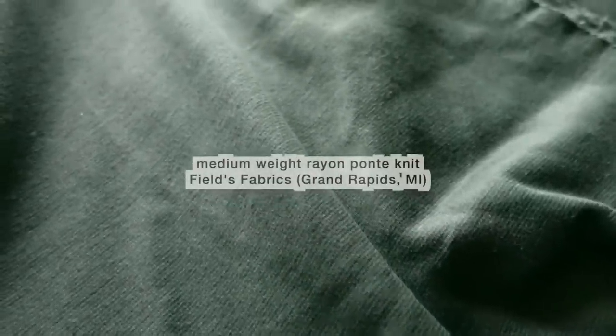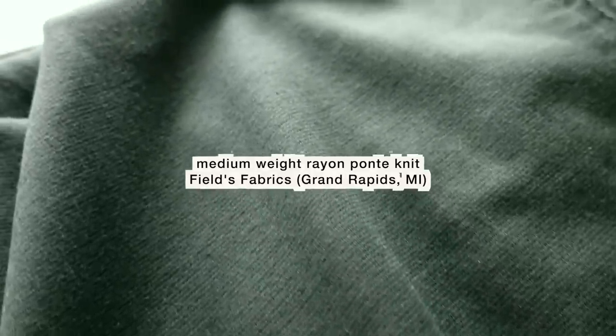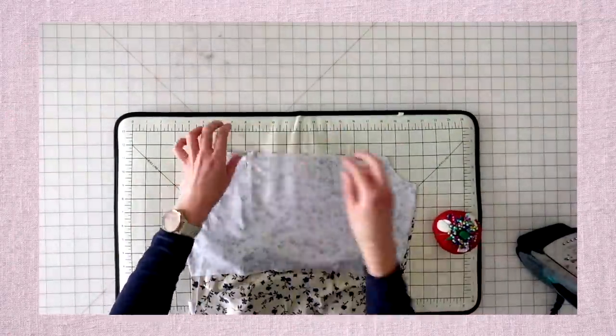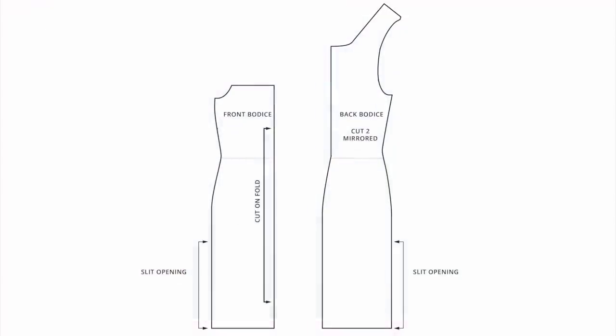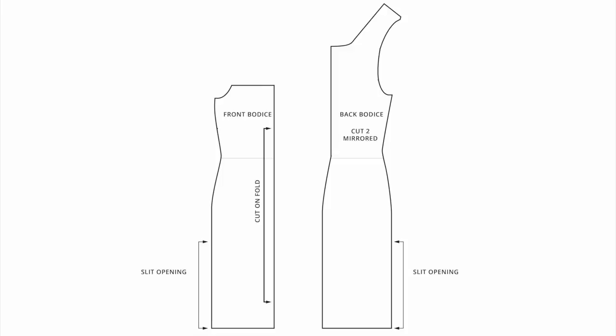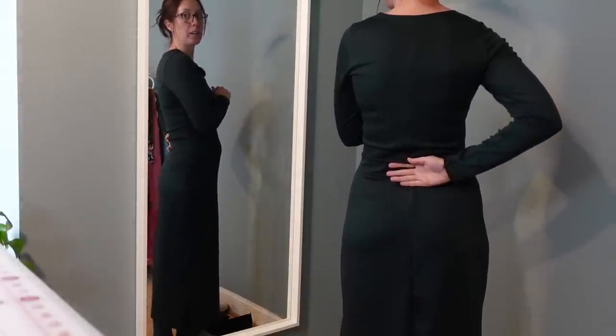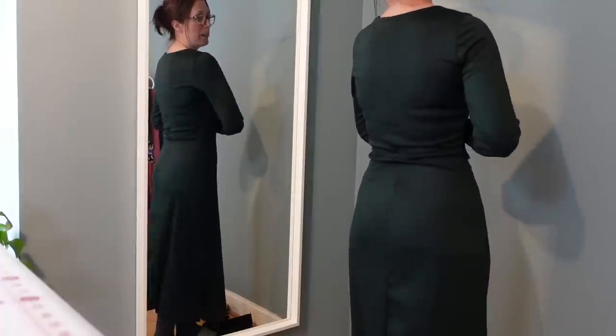I'll be making this dress out of a medium weight rayon ponte knit that I also found at Fields Fabrics in Grand Rapids. The process was really similar to the wrap dress — I added the skirt sloper at the waist to create proper shaping around the waist and hips, and again used the center back seam method to get nice shaping over the bum. I assembled the dress the same way I would assemble the shirt, and left two slits in the side seams starting right above the knee down to the hem, just to make it easier to walk in. The only thing I'm now noticing is that I'm getting a lot of wrinkling in the back — I probably should have done a sway back adjustment when I merged those two pieces.